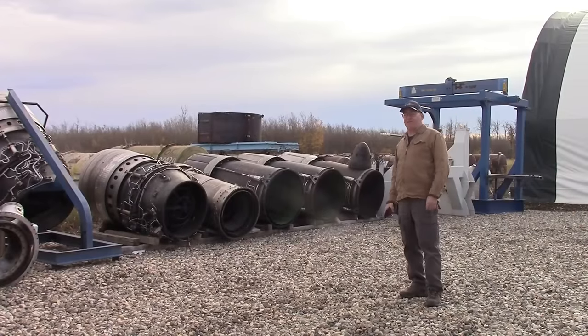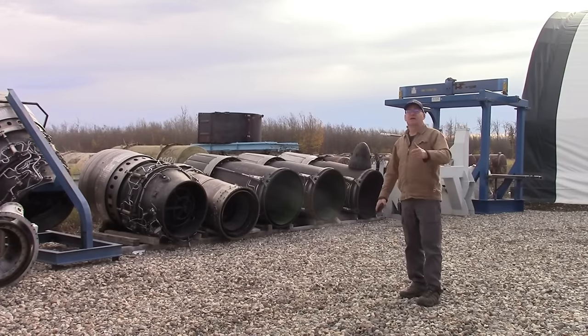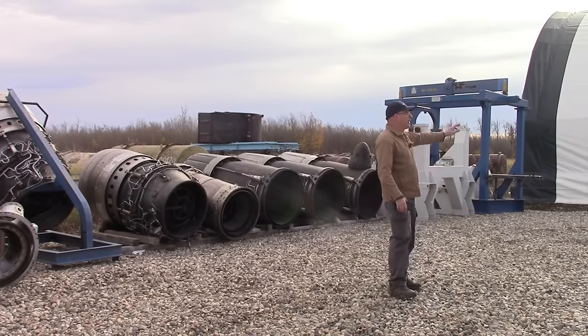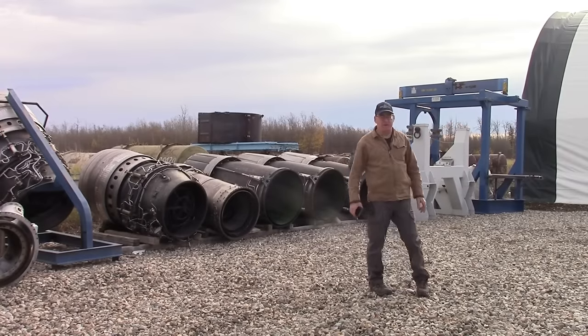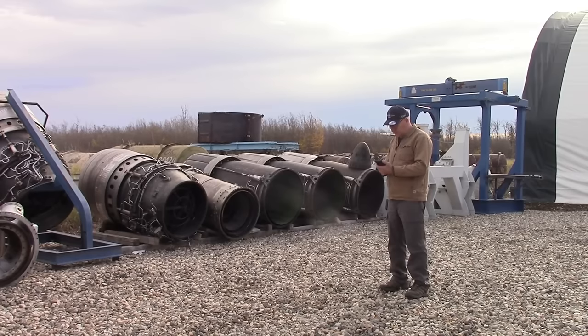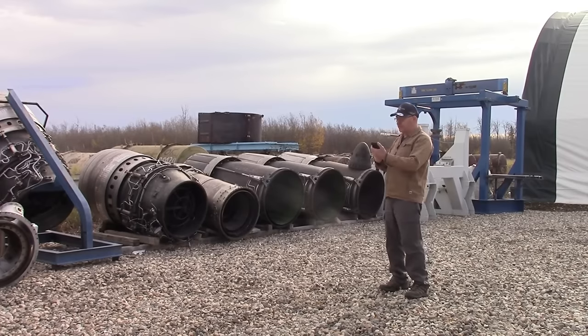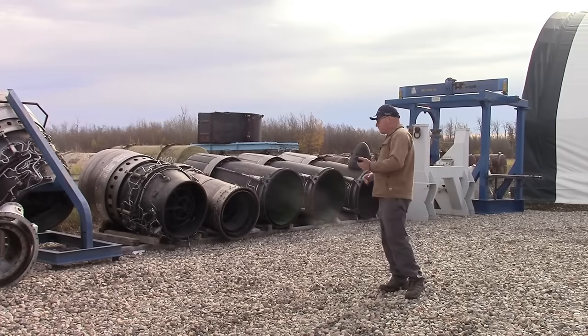Hey everybody, welcome to the back lot — the back 40 if you will — this surplus storage area. We're near the test cell, which is just behind and beyond this coverall building. They're installing a Rolls-Royce Tyne in there right now. We're here to answer a question I got a couple days ago from @AmitMolly9790.